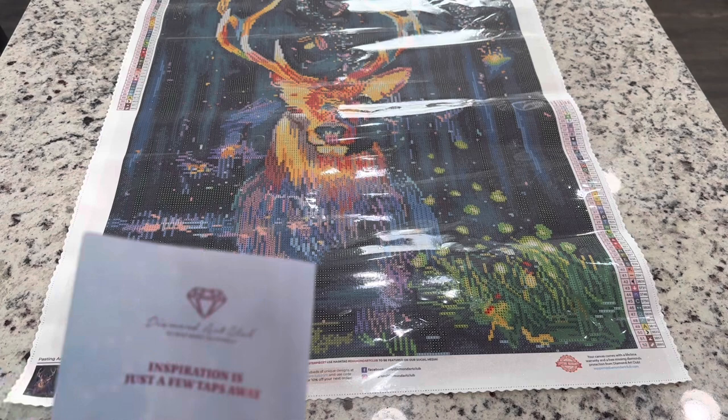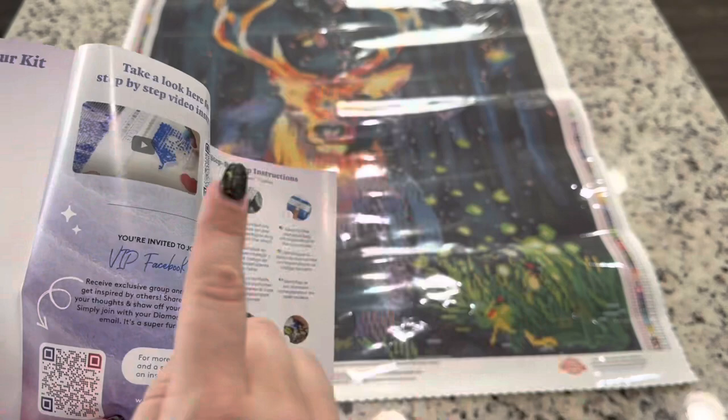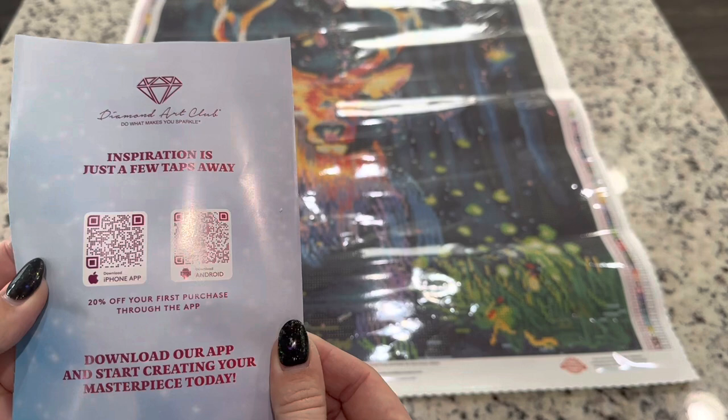We have our little booklet here — a thank you for your purchase with a message from the owner and founder. Inside there's a QR code for a video that helps you diamond paint as well as the VIP Facebook group. On this side there's a "thank you 10" coupon code, and on the back there's a QR code to take you to the app for your first purchase.